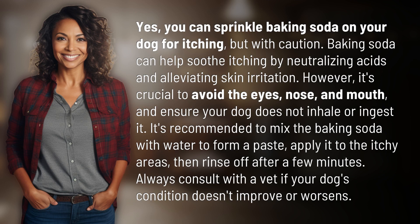However, it's crucial to avoid the eyes, nose, and mouth, and ensure your dog does not inhale or ingest it. It's recommended to mix the baking soda with water to form a paste. Apply it to the itchy areas, then rinse off after a few minutes. Always consult with a vet if your dog's condition doesn't improve or worsens.